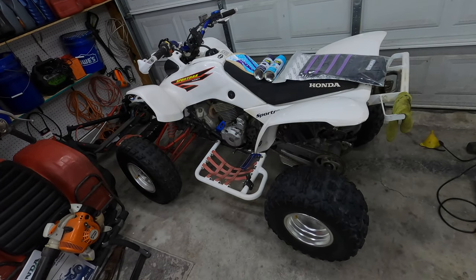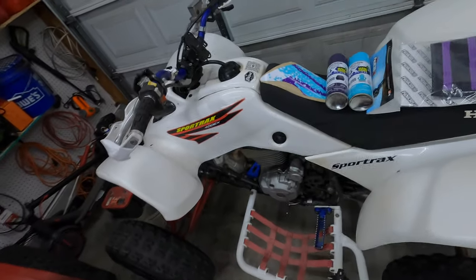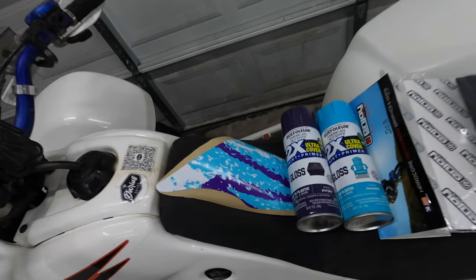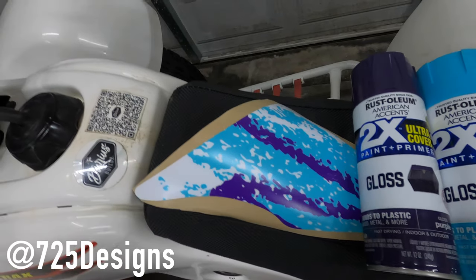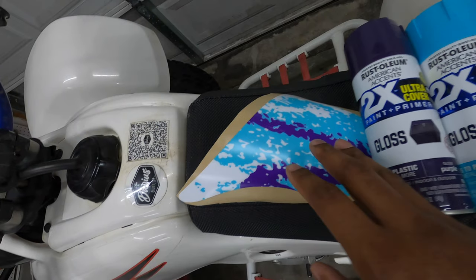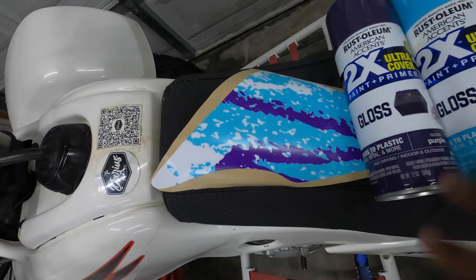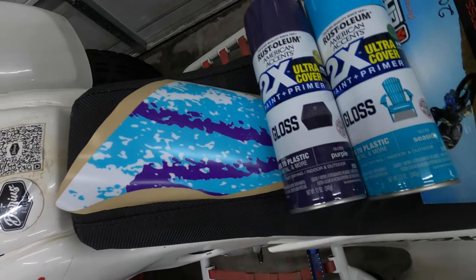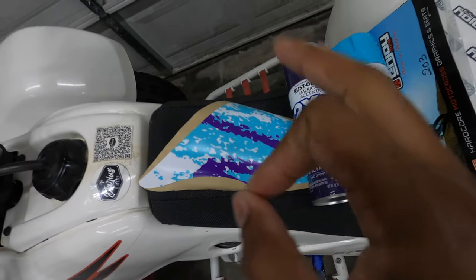Today we're starting the visual transformation of my 400EX. The two primary colors are going to be purple and teal. The graphics were done by 725 Designs — I sent him my idea, which I call the solo cup, though people also call it the jazz, Taco Bell cup, or Dixie cup. That was the basis of my design. I went to Lowe's and got the Rust-Oleum gloss purple and Rust-Oleum Seaside, and those match my design colors down to a T.